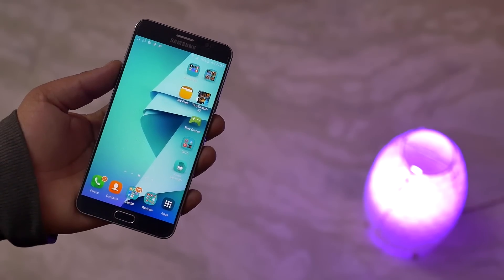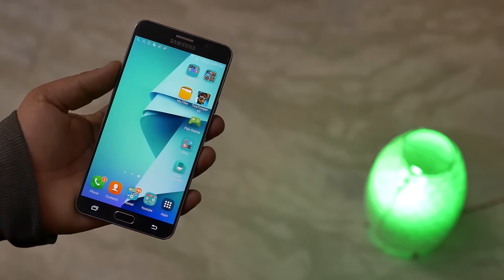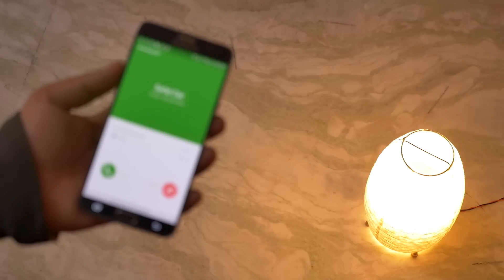One interesting feature with this bulb is you get phone notifications and alerts as well. Meaning whenever you get a phone call or an SMS notification, your lights will be blinking green and white. This is very handy, especially when your phone is in silent mode.